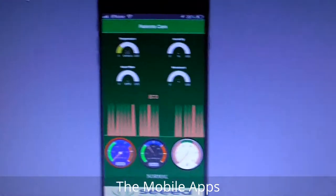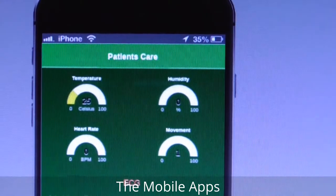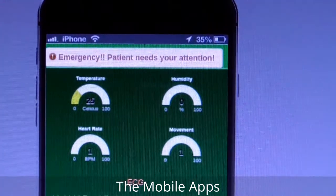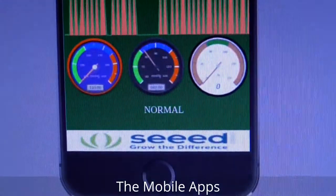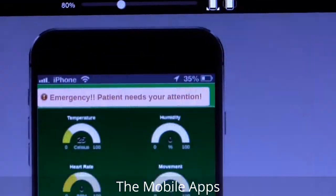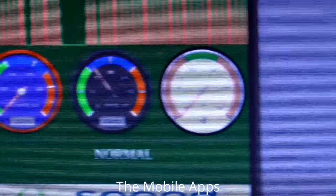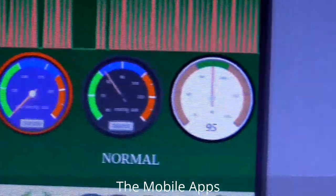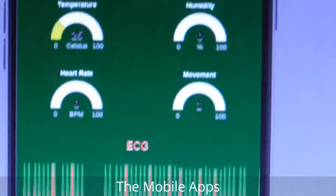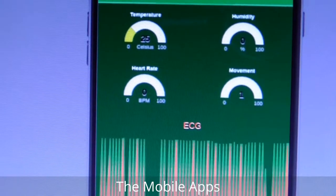Now let's talk about the emergency feature. If an emergency happens, there is a message sent and the emergency light turns on. At this moment I turned off the emergency signal because otherwise it always triggers — since the heart rate is zero, it's always in emergency condition.